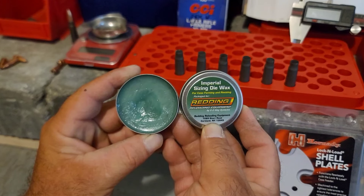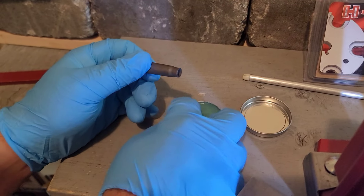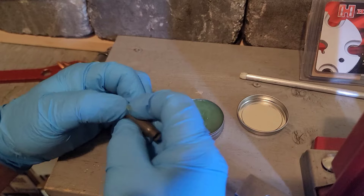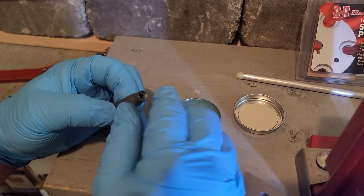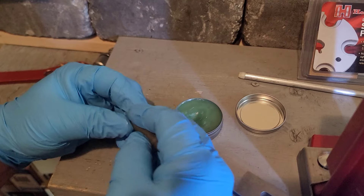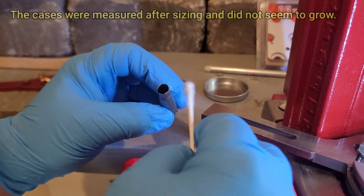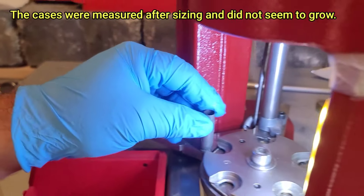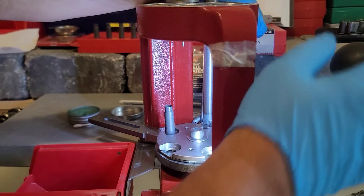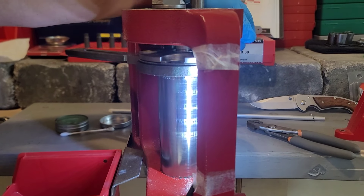First step is de-prime, resize, and reprime. I'm using the Imperial Sizing Die Wax from Redding — you really don't need to use a whole lot. I'll lubricate the first case a little bit extra just to get everything flowing. I want to get some in the neck to make sure that mandrel has a fair chance. I swabbed it out — it's not too severe.